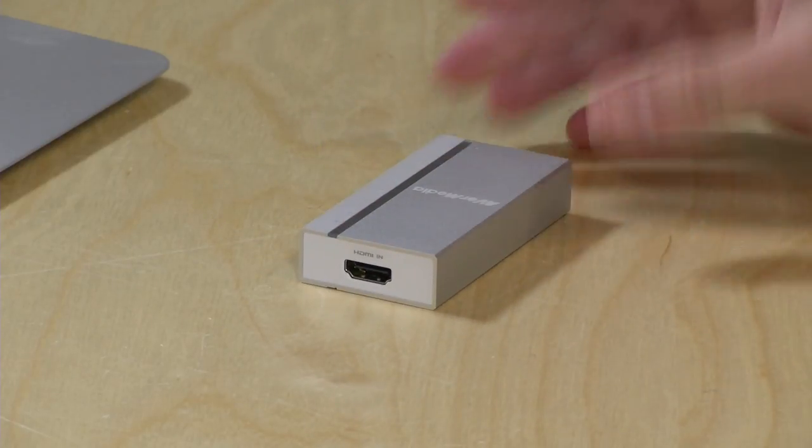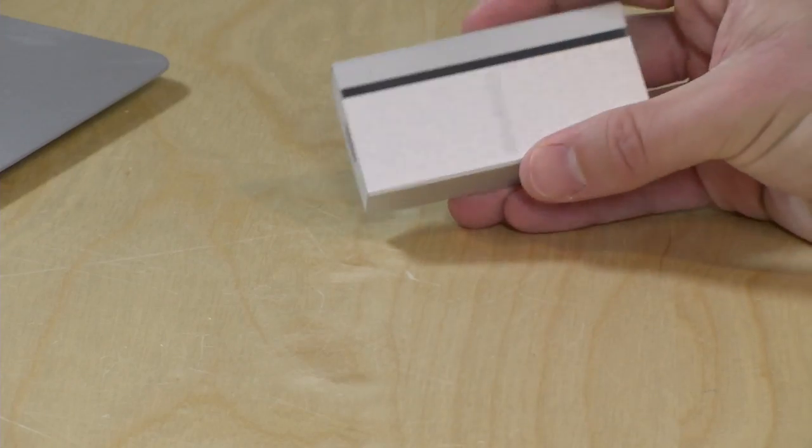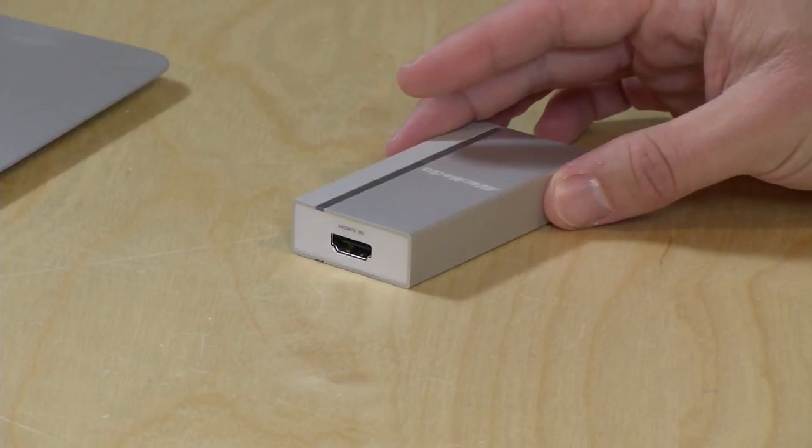What's cool about this device is that it works with their capturing software, but it also works with just about anything else, because this shows up as a webcam on your computer. I get a lot of email from folks looking for ways to connect their GoPro or camcorder directly to their computer for video conferencing or vlogs, and this is the kind of device that will allow you to do that.